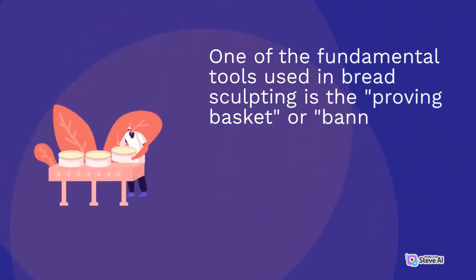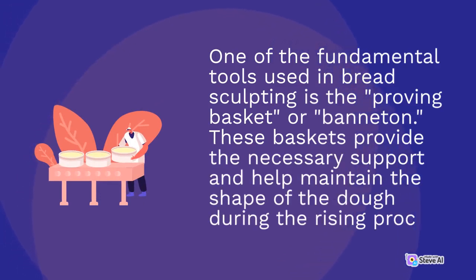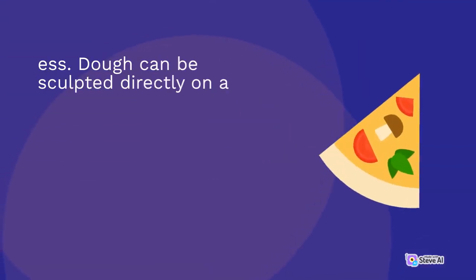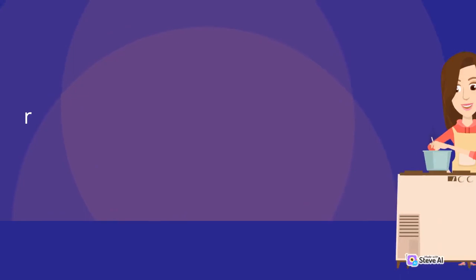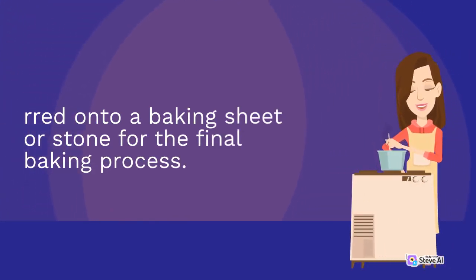One of the fundamental tools used in bread sculpting is the proving basket, or banneton. These baskets provide the necessary support and help maintain the shape of the dough during the rising process. Dough can be sculpted directly on a flat surface, but the proving basket allows for more complex and three-dimensional creations. Once the dough has proved and risen, it can be carefully transferred onto a baking sheet or stone for the final baking process.